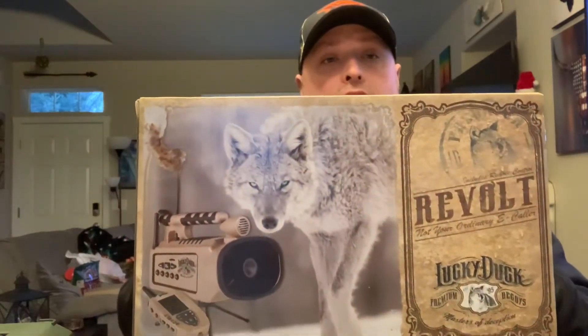Hey, welcome to Valhalla Predator Hunting. It'll be the first of many videos to come, but today we've got some really cool items to unbox so later on we can do the review on it. Today we're going to be unboxing the Lucky Duck Revolt Predator Call and seeing what they have to offer inside the box.